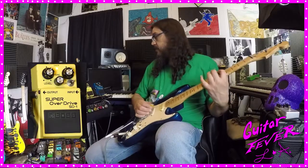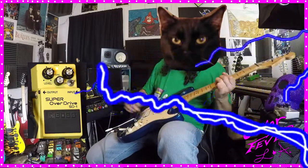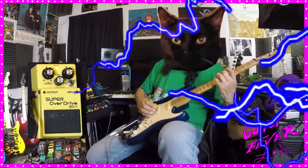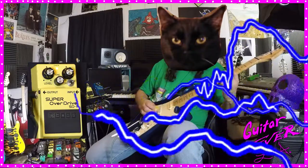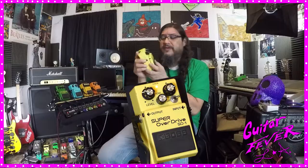Some delay. You gotta have this pedal, you know?